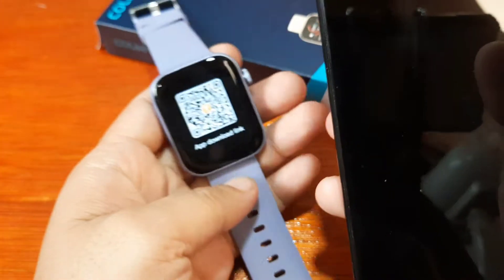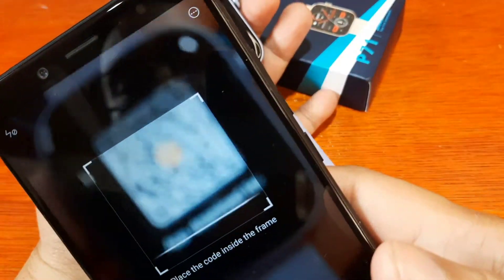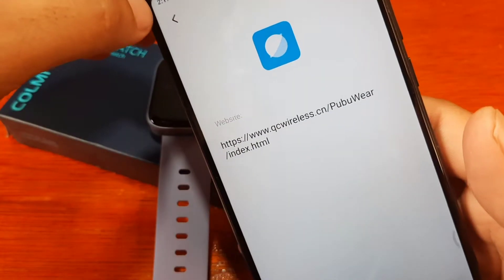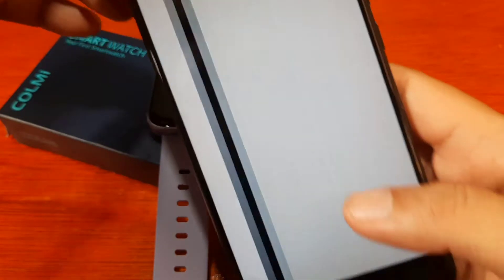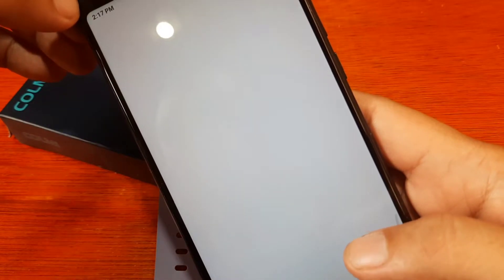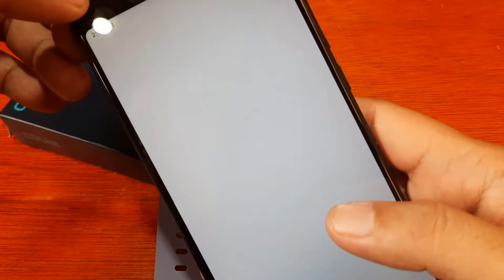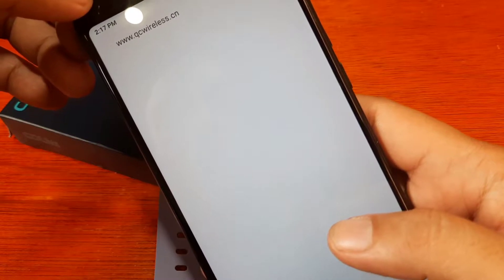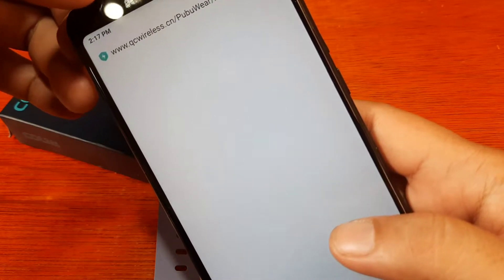Let's scan the QR code here. If you happen to have lost your user manual, you can still identify the application by scanning the QR code. It's Pubuware — go to the website. We will be provided with the iOS and Android platform options.